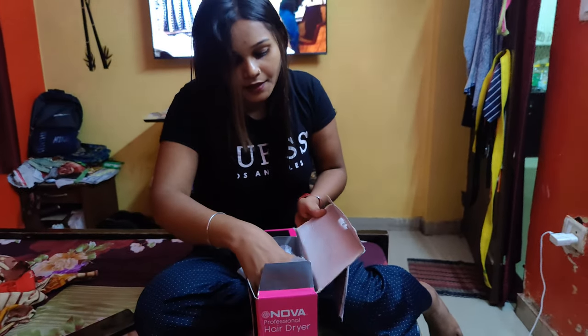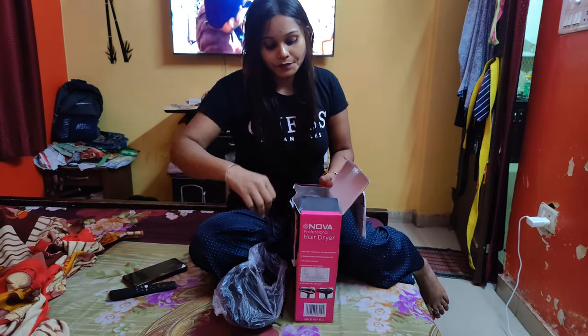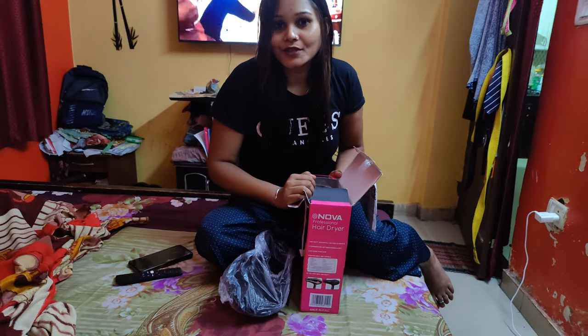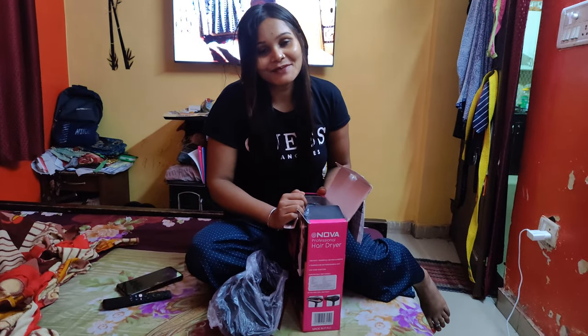I have seen it and I want to show you the product — it is good. If you want to subscribe to my channel, please subscribe, like, share, and comment.